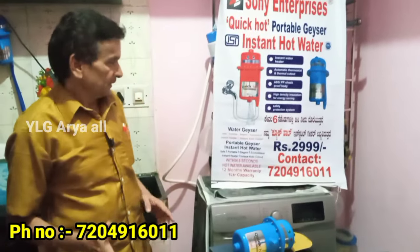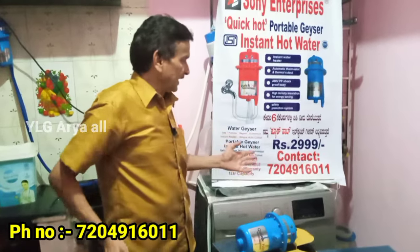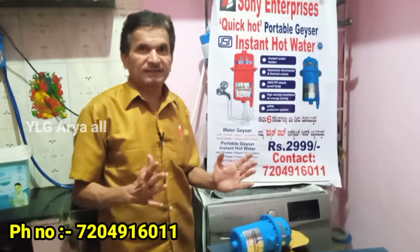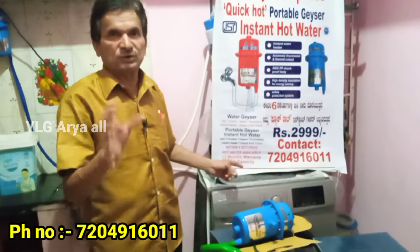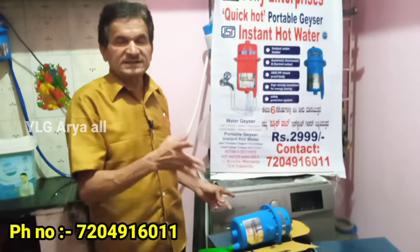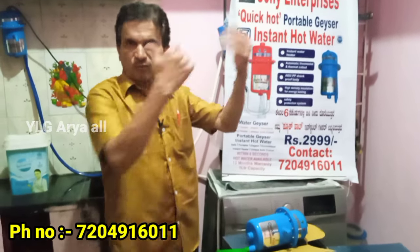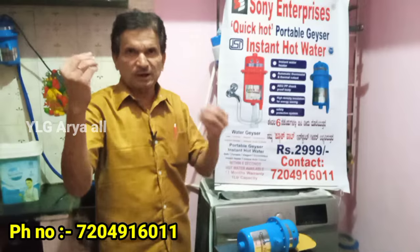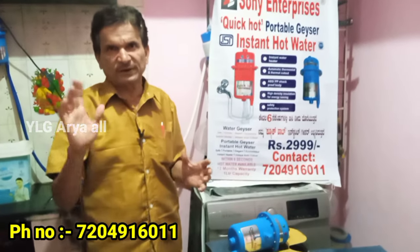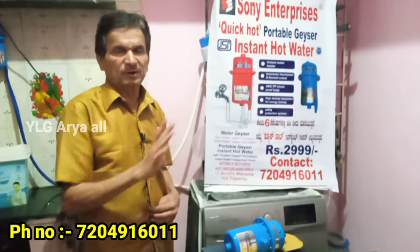Check it out — watch the video of this geyser. It is called our geyser. The contact number is 720-49-160-11. You can contact us by name. We are going to Karnataka and will get to Karnataka.